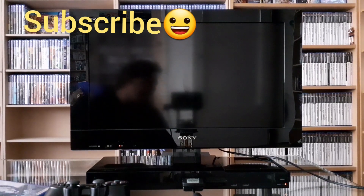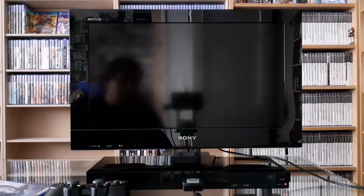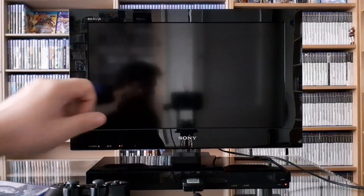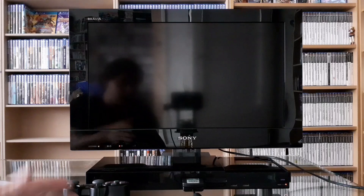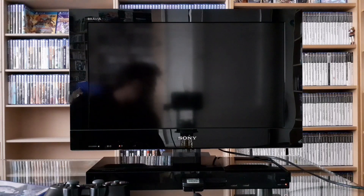Hey, welcome back. Not only did yesterday start the first day of my three weeks of vacation, I also saw a sell on the online marketplace here that I just couldn't believe. Someone was selling a PlayStation 2 TV with a bunch of games, a controller, and a third-party memory card for only 20 bucks.